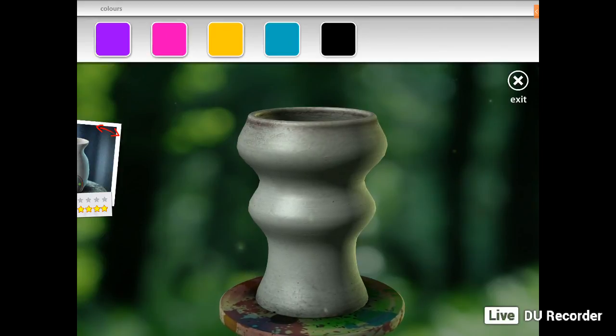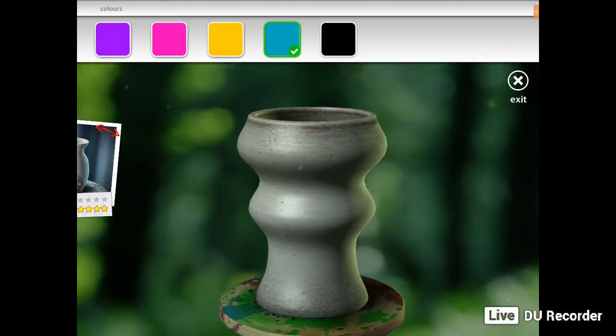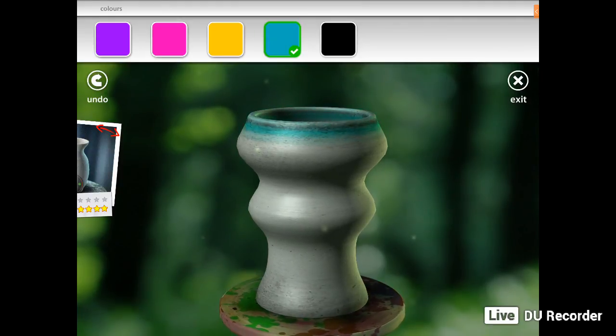You've only got a certain amount of colours in this free version — when you get the paid version you get more colours to choose from. Say if you want turquoise, you choose turquoise and it comes up with a tick. Now with your finger you run across the entire pot and it changes colour, wherever you want to put the colour.